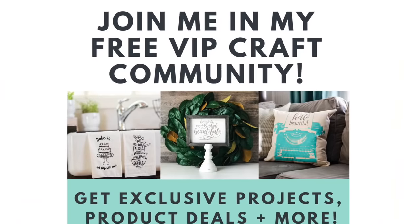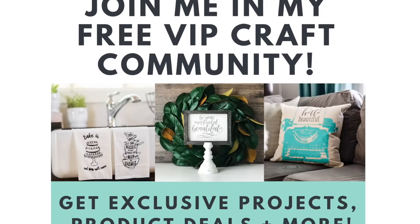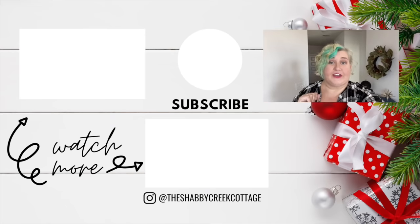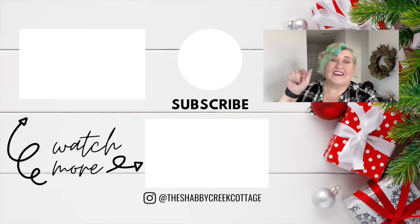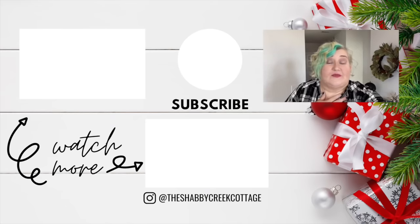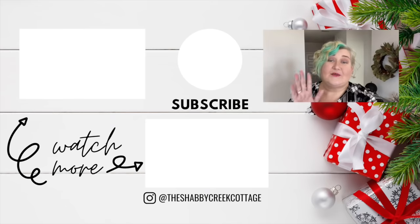See, so easy, right? It's literally the most requested tutorial I get in my craft group, which you can join for absolutely free at theshabbycreekcottage.com/community. Now go forth, make bows, put them on projects, and if you need more projects for inspiration, make sure you check out these other videos on my channel and hit subscribe if you enjoy them. Thanks so much for watching!